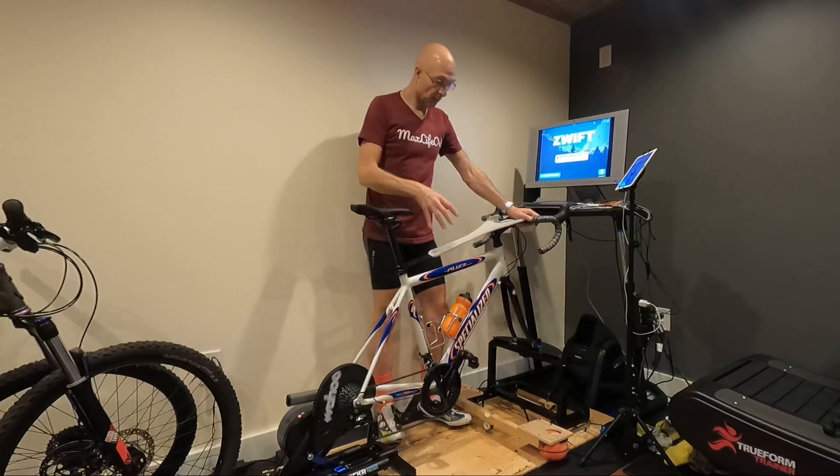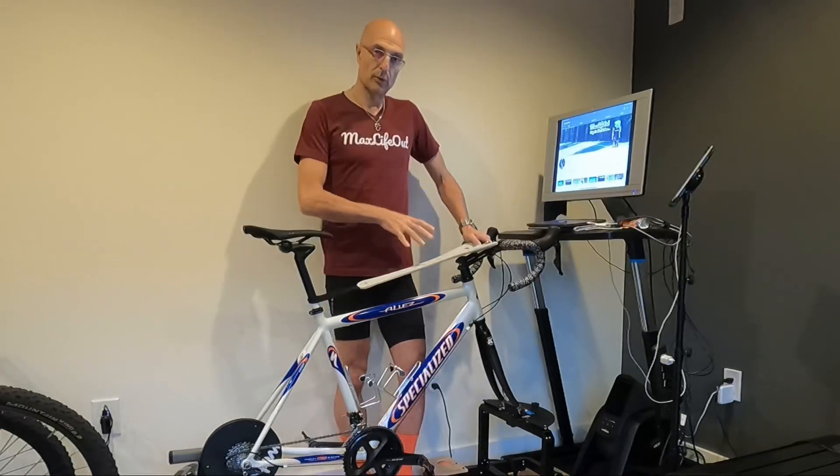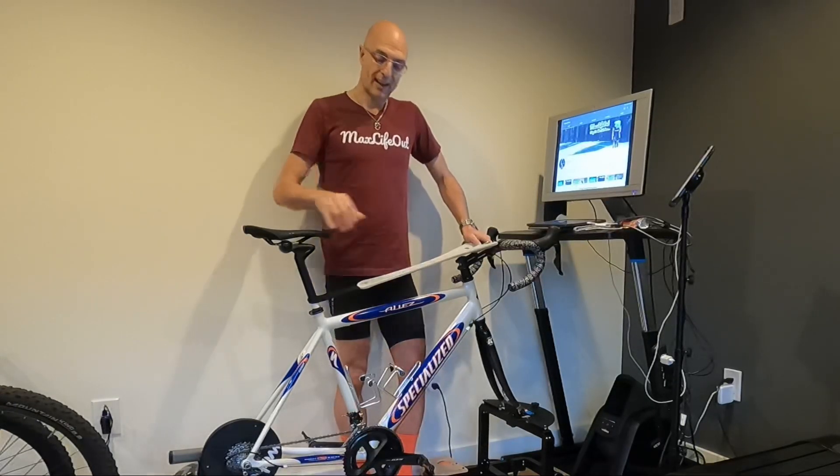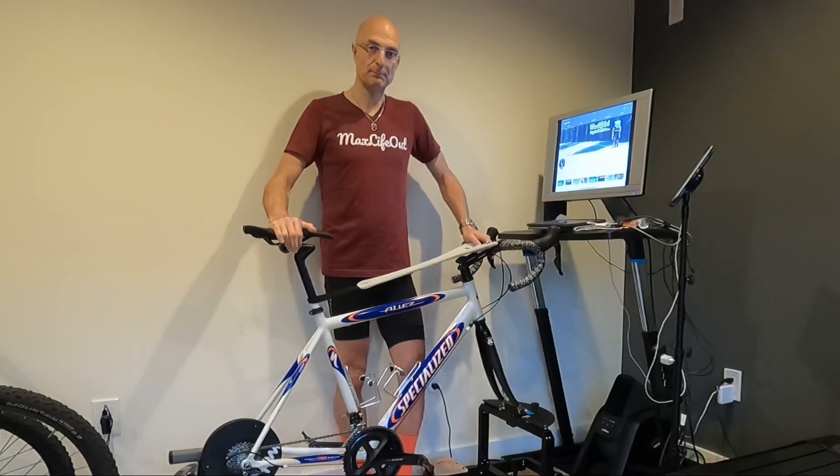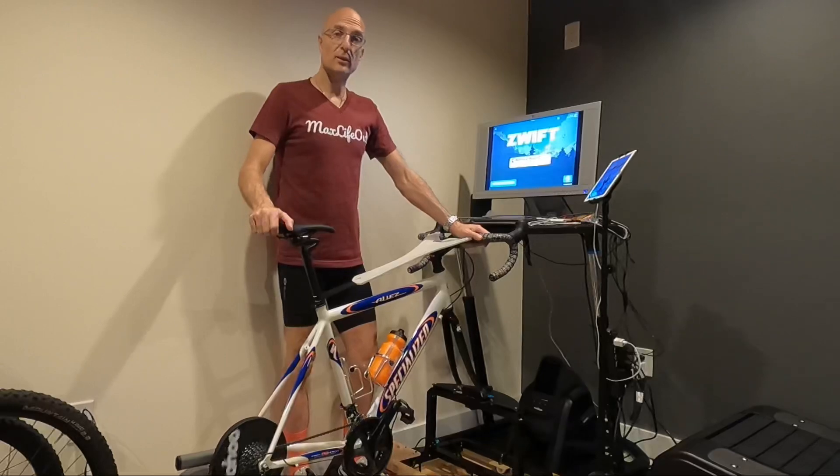That's prototype number five. In a later video what I'll do is I'll put together how I built this particular prototype, and then later on, once I'm happy with the prototype, what the final version looks like. I hope you found this video interesting.